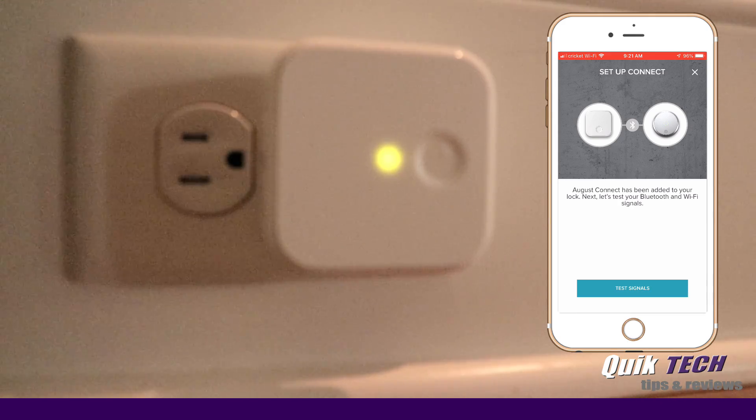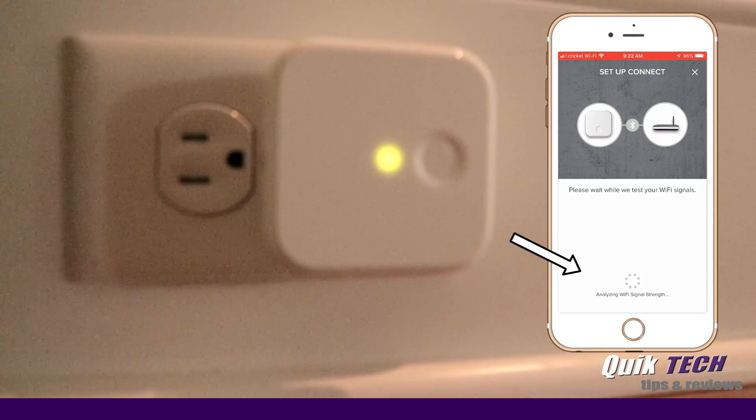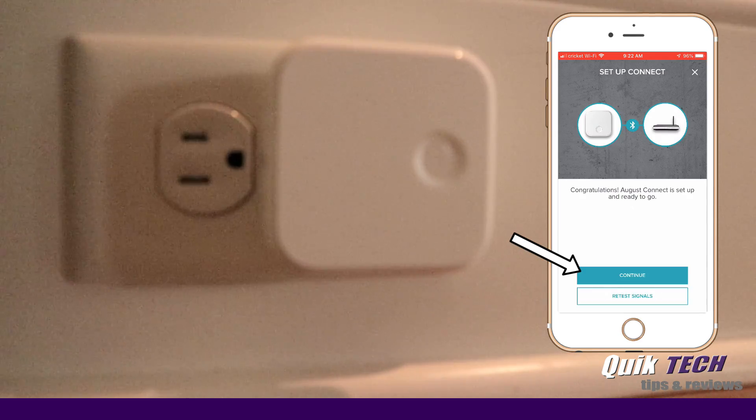August Connect has been added to your lock. Let's test your Bluetooth and Wi-Fi signals, so we're going to go ahead and click Test. This looks like a good location for your Connect — let's continue testing, so we'll say Continue. Now it's testing Wi-Fi. Congratulations, August Connect is set up and ready to go. Continue.